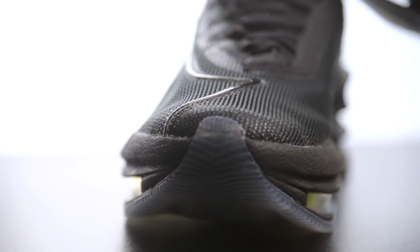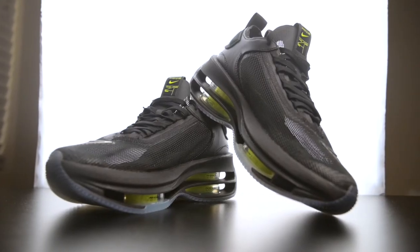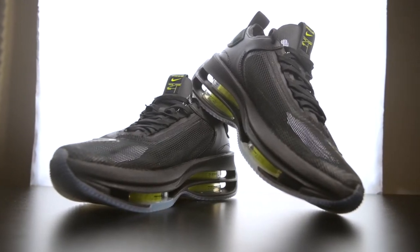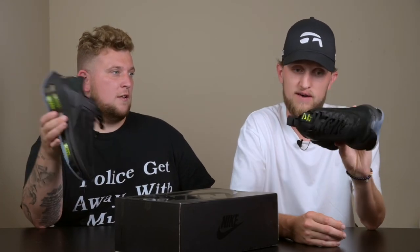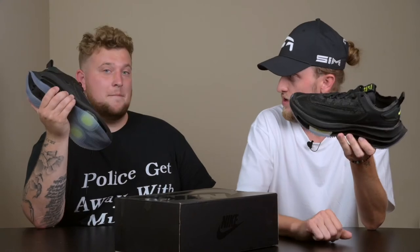I'm not a runner, so I can't really comment on it. I can just say what it looks like and it looks like it'd be fun to run in — at least for me, cause I'm five-eight, so this will give me a few inches. You can look taller, which is cool. That's definitely a major plus — that's like the main thing.